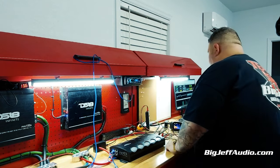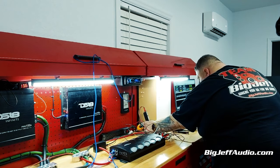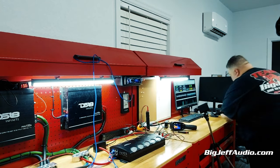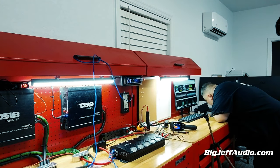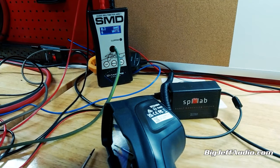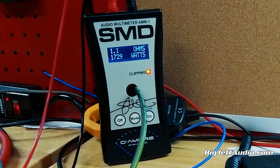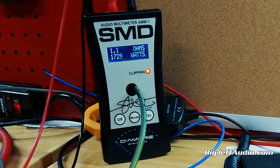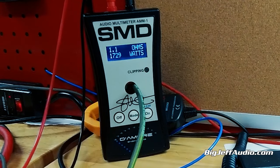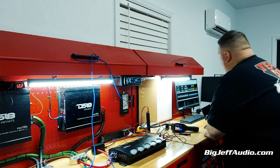We're going to run this one more time — 40 hertz. We're going to go dyno power. We have the load set to 1 ohm. It has kicked on. Watch the SMD — 17.29. Yep, and that's with a little clippage. You can see it's coming on and off. 17.29 is what we got there.